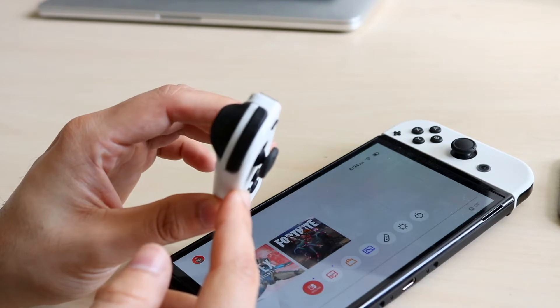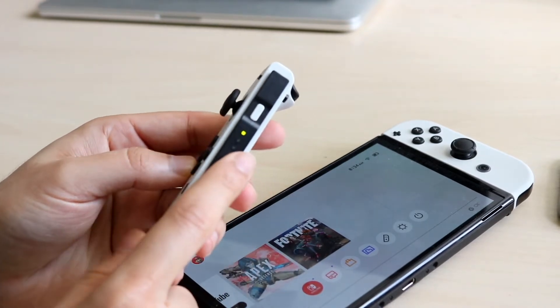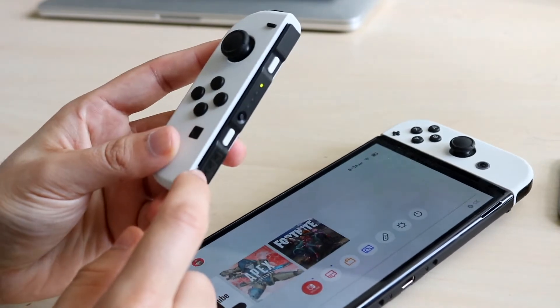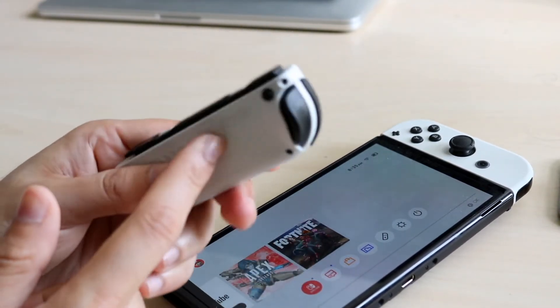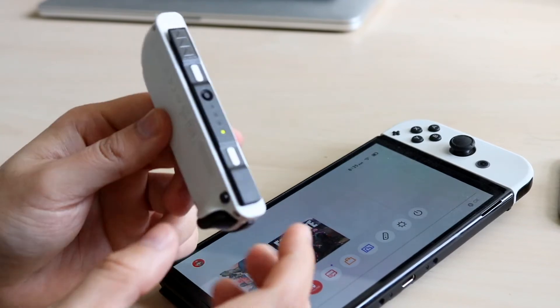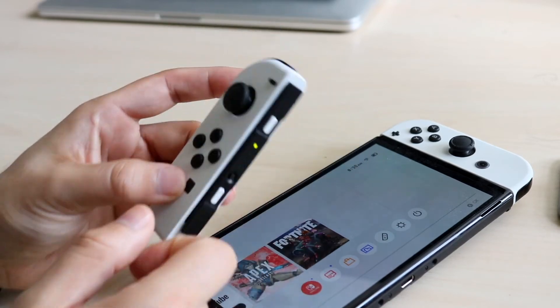An easy way to fix it is to look on the side of your Joy-Con. If it's disconnected and you see these lights, that's great, but you want to make sure there's nothing corroding around the side of your Joy-Con. If they're very old, make sure that the bottom portion here has nothing affecting these Joy-Cons from getting a charge.